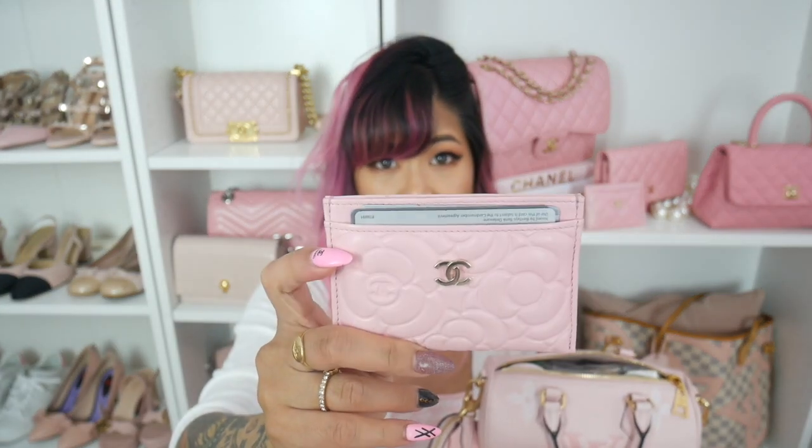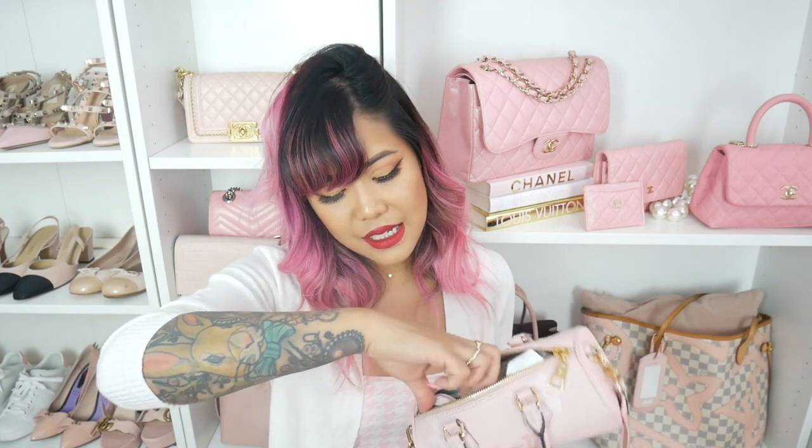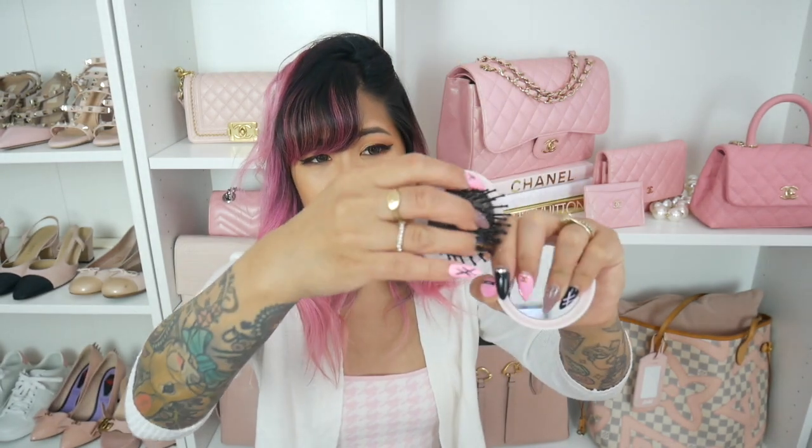The first thing I'm going to pull out is my card case that I just got from Chanel — this is my Camellia card case in the new color pink. Next I'll pull out my little comb slash mirror thing; I need to carry one of these because my hair is so wild and unruly. Next I have my oil blotting sheets. My face gets so oily especially during the summer, and recently I've been carrying a little bit more makeup with me just because of the mask situation.